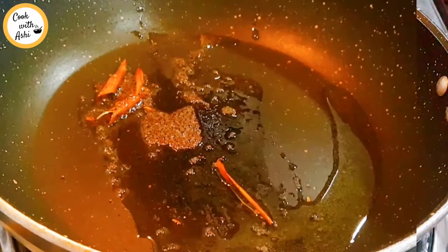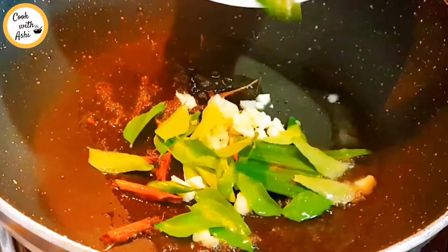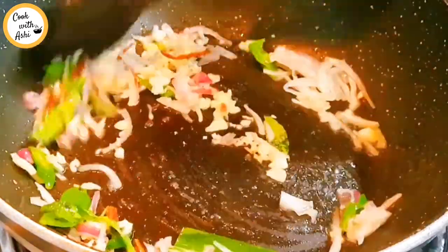Now the rice is cooked. We can make the rice. Now let's make the dough stir for plain flour. Now let's put it in a temper.